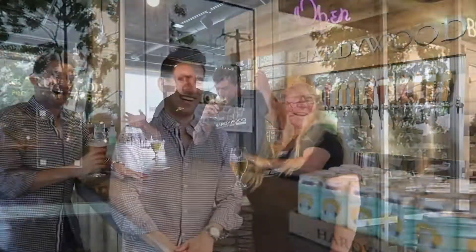Guys, we're outside Hardywood Pilot Brewery on West Main. Beer for breakfast — Patty Bowden! She's already had some beer for breakfast. Sarah's looking at us over there like, what are these guys doing?